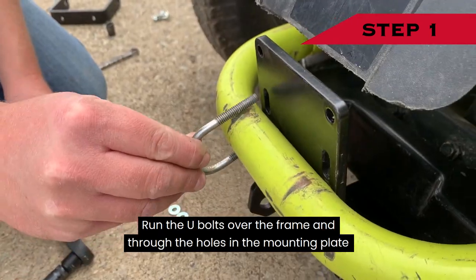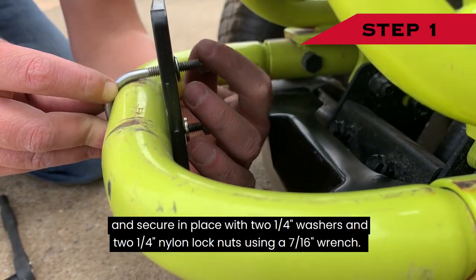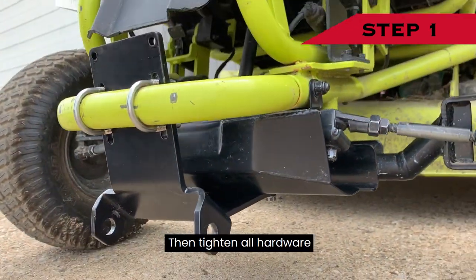Loosely start to attach the mounting plate to your mower by reusing the removed hardware located underneath the front of your mower. Run the U-bolts over the frame and through the holes in the mounting plate and secure in place with two ¼-inch washers and two ¼-inch nylon lock nuts using a 7/16-inch wrench. Then tighten all hardware.